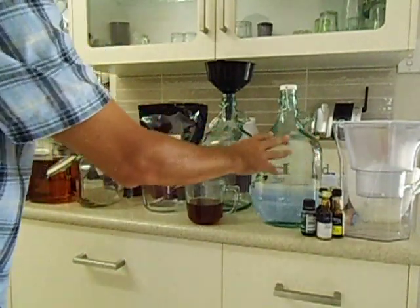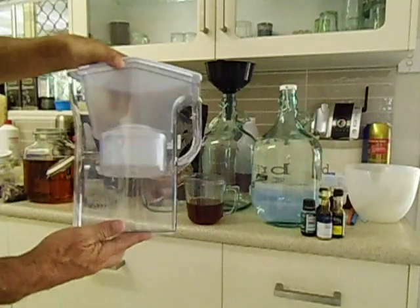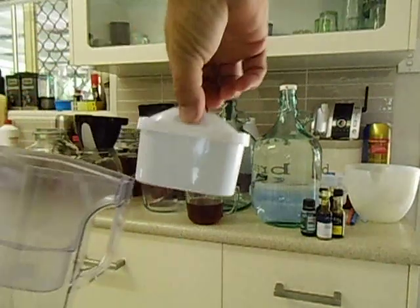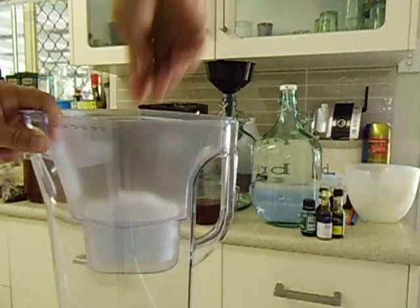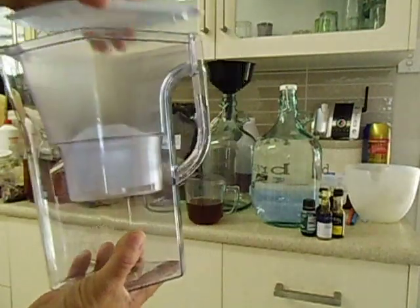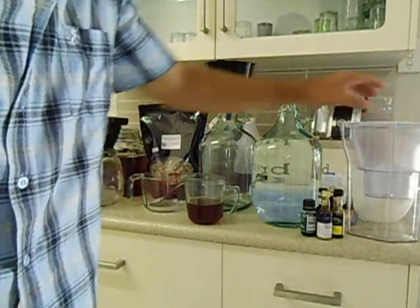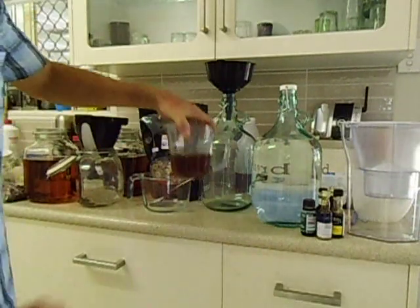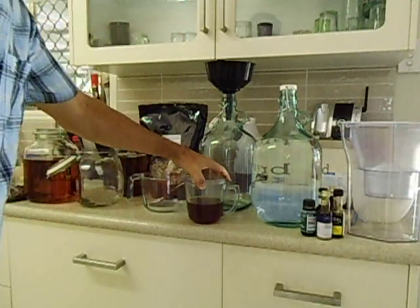I've got a half-barrel of vodka which has already been watered down. I'll just use a normal Brita filter system — it's a carbon filter, you pour your water in and it drips through and catches the water at the bottom. I normally water my spirits down to about 40% before I put it through the filter. I've got 200ml of pure honey.